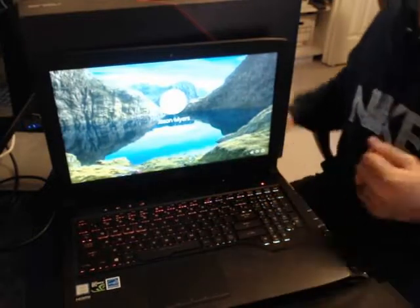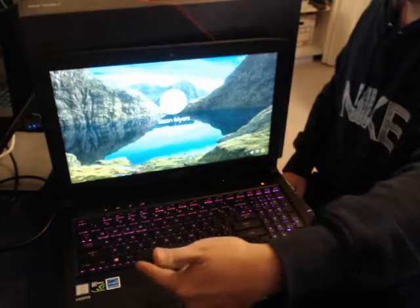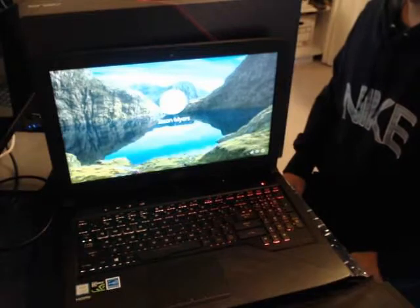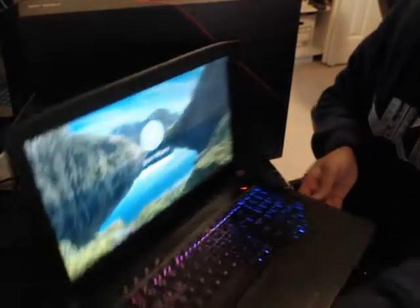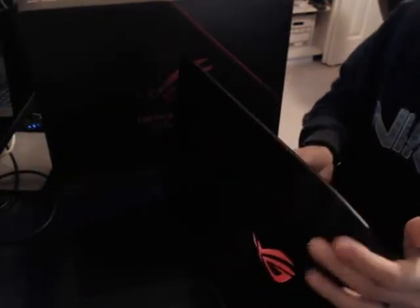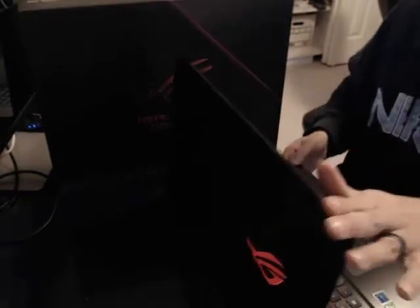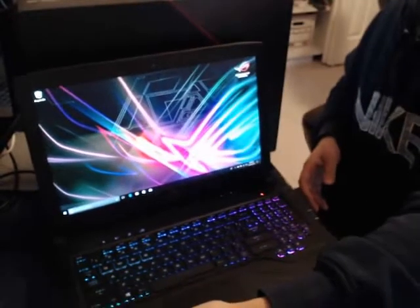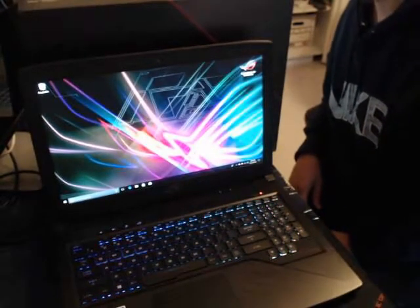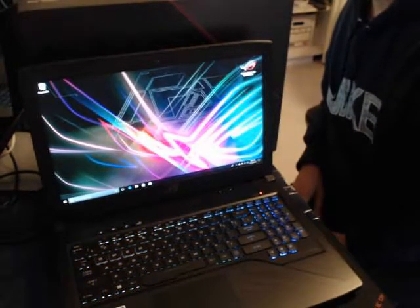You can see that the keyboard has a nice effect where the backlight colors transition. Logging in now — and there is the display. You can see it's a pretty nice display, the colors are vibrant and it looks pretty cool.